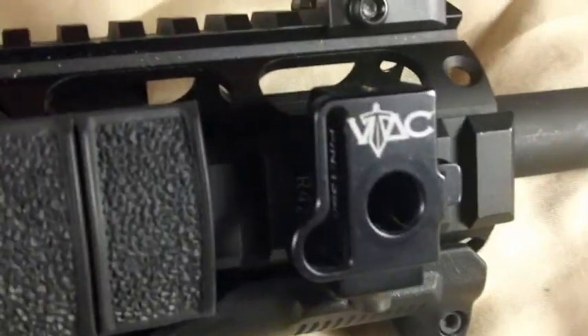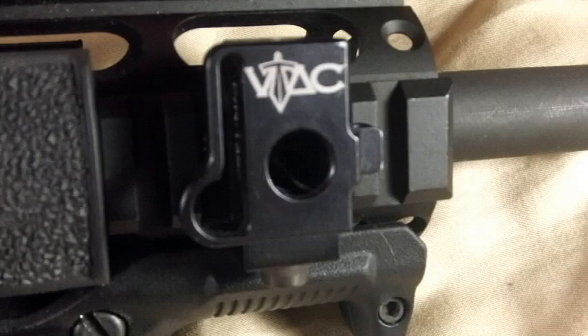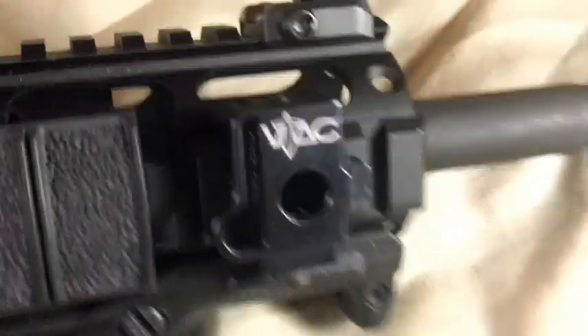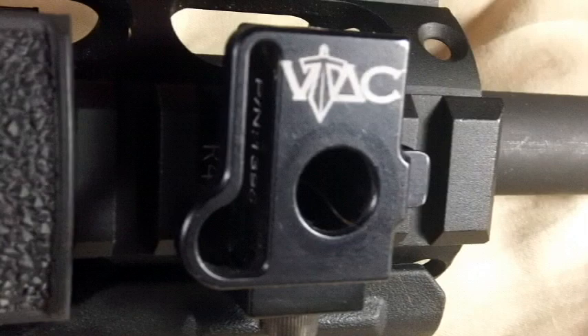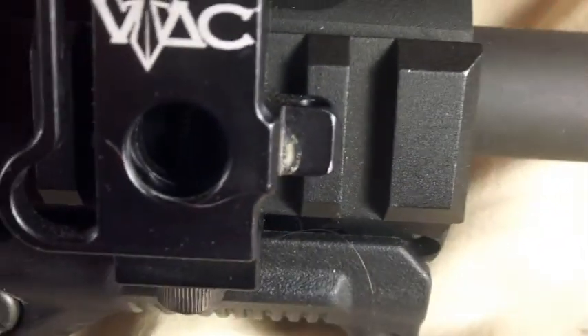I have a full length 12 inch quad rail. I removed the front sight and installed a low profile gas block in there. I also installed a Viking Tactics lamb sling adapter, giving multiple attachment options: a QD attachment on the side, a sling strap or H&K hook, and standard shotgun sling swivels on the right side.